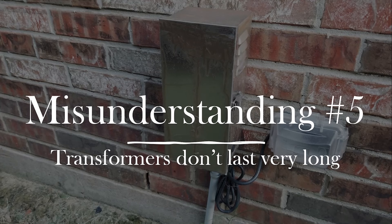The fifth most common misconception is that transformers don't last very long. That's probably because of experience — a lot of people have gotten landscape lighting installed from Home Depot, Lowe's, or other low-quality sources. Those don't last very long. I just did a job about two weeks ago where a customer had two of those cheap boxes, one on each side of the house. I threw both away and put in one professional-grade quality transformer that had her entire system running on just one unit.